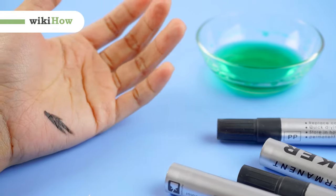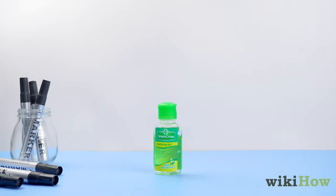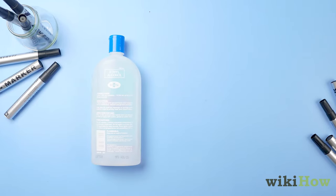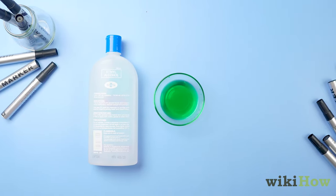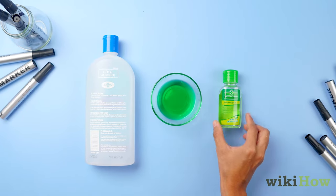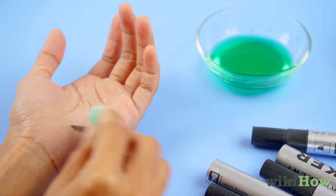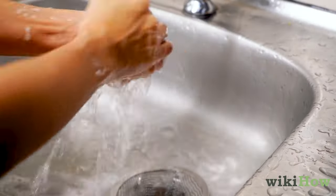If you got permanent marker on your skin, there are a few things you probably have lying around the house that can help get it off. Rubbing alcohol, nail polish remover, and hand sanitizer can all remove permanent marker. Just rub the liquid into the stain using a cotton ball, then rinse with warm water.